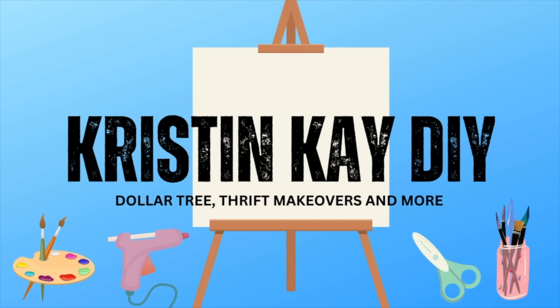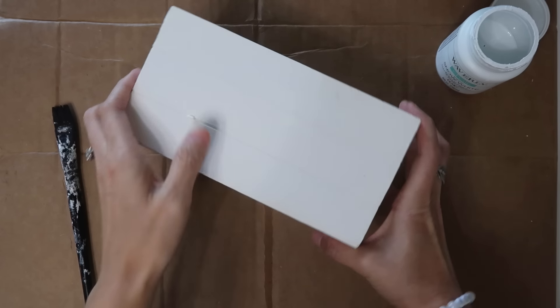Hey guys and welcome to my channel. I'm Kristen and today we're doing some thrifted DIYs with some peel and stick wallpaper from Dollar Tree.